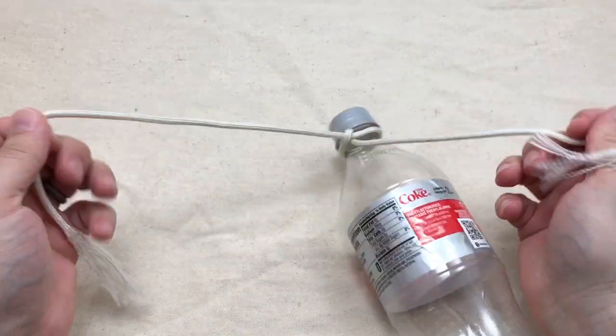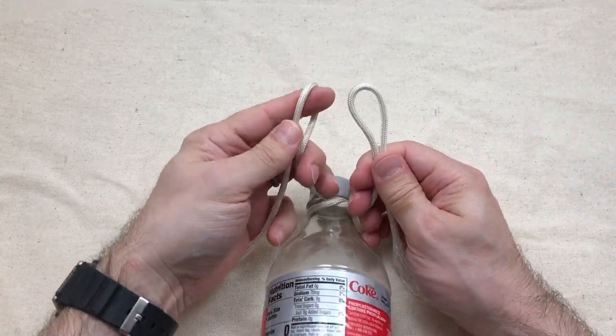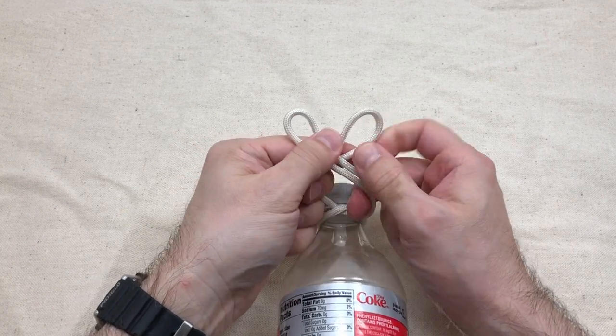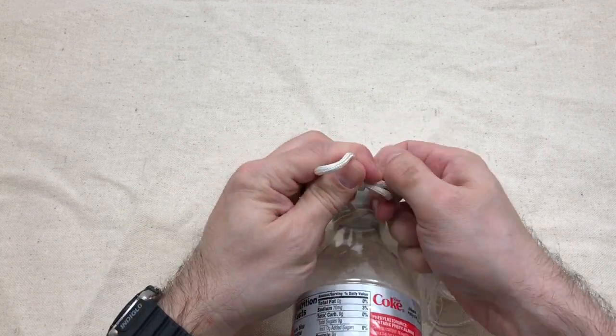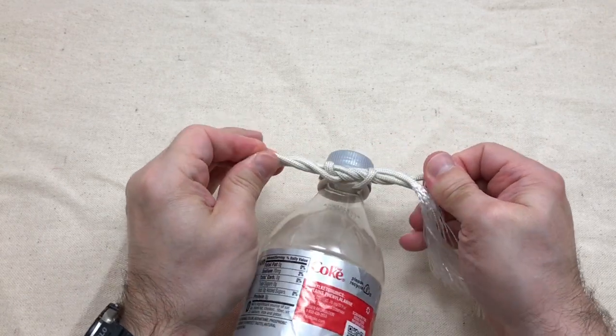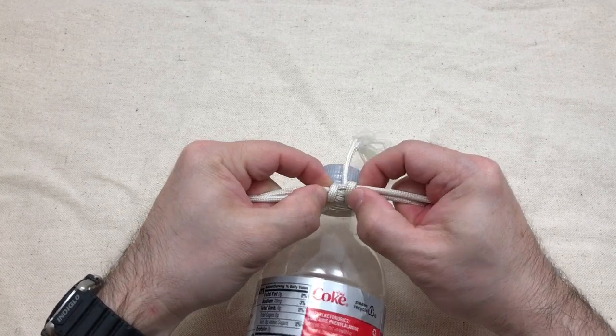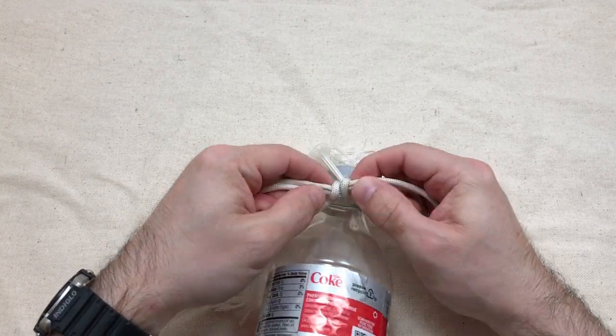Now let's try an Ian Secure knot. We're going to make two loops, right over left, and then both loops through, and pull. Then we'll move the coils together to make it look a little nicer.